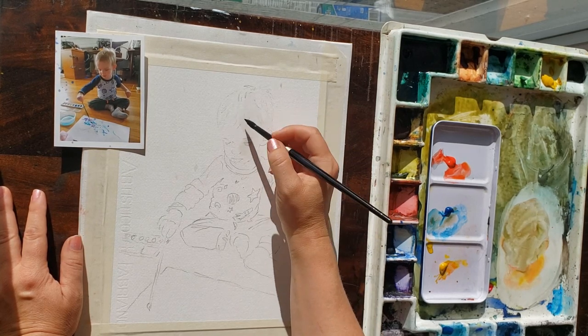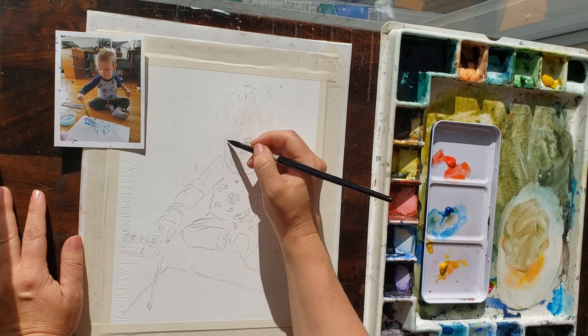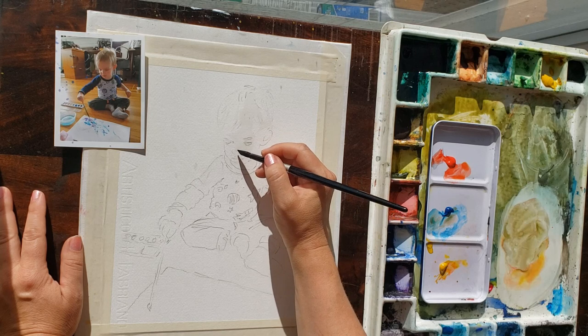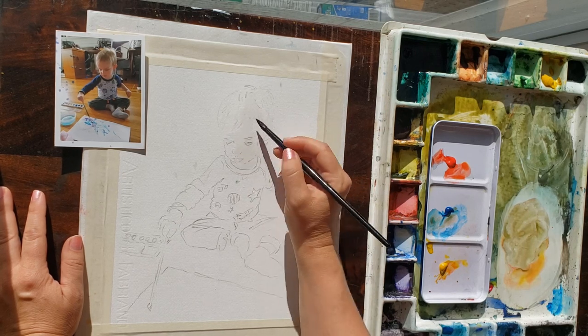I haven't tried cadmiums in a long time so I decided to try them with my students, and this painting taught me that they're too granulating for skin tones in my opinion. I will show you later in this video how I fixed that.